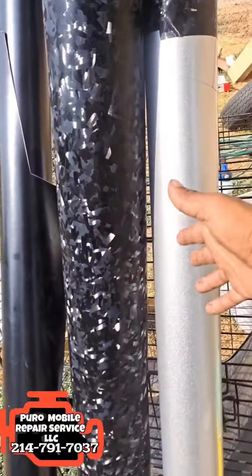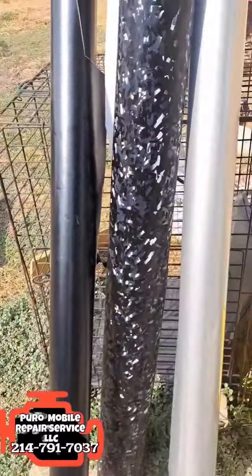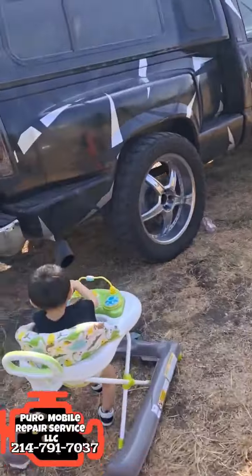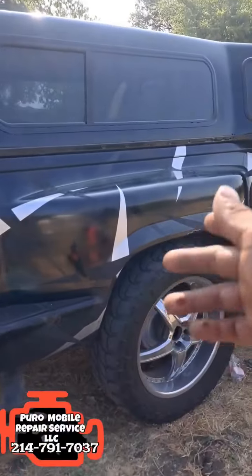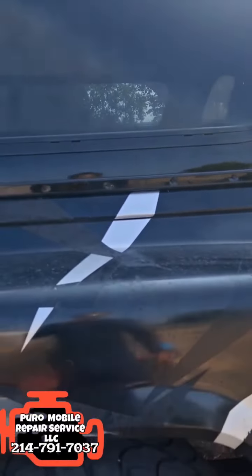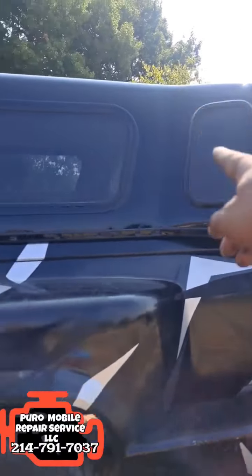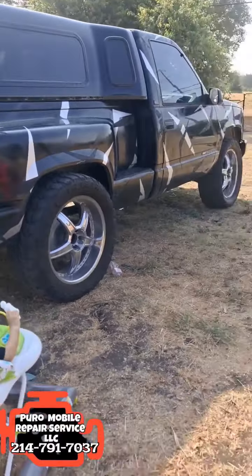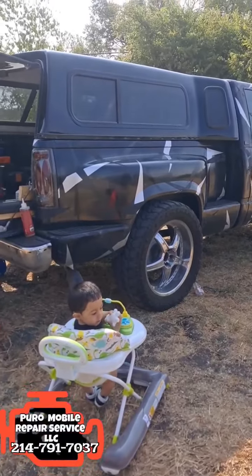These are my wraps: I got the carbon fiber looking wrap, the silver, and the solid black. I'm actually going to use this spare piece and just try to match the way the pattern goes. I'll come up this way with a piece and come across here. We'll go ahead and get this underway so we can get this knocked out and moving on.